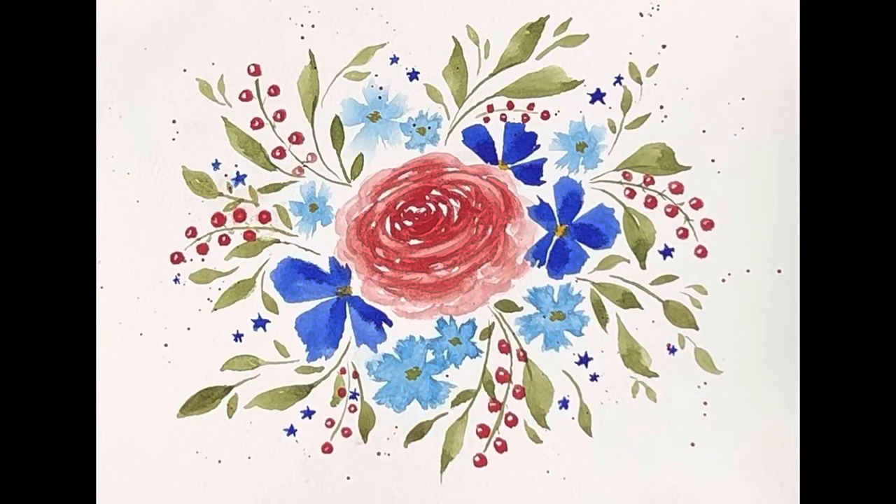And here is your easy and fun loose floral painting, finished and ready to display. If you enjoyed this tutorial, please consider subscribing to my channel so I can continue to help you discover your artistic side.